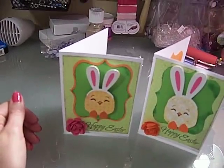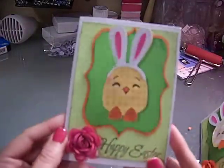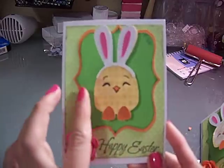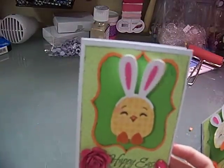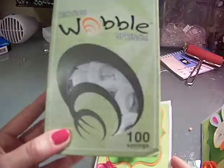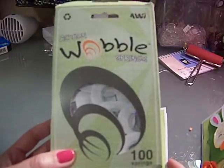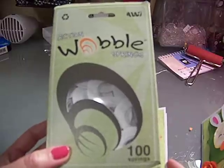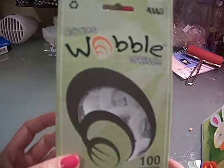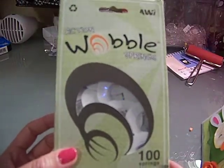Hi guys, I wanted to show you this cute Easter card I made. I used an action wobble so he shakes — isn't he so cute! I got a whole pack of action wobbles — these are 100. I got these off amazon.com. You can get them in all sorts of variety packs, or like a dozen, four dozen, whatever. I just got the hundred because I knew I'd be using these a lot.